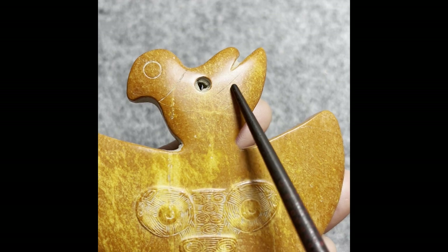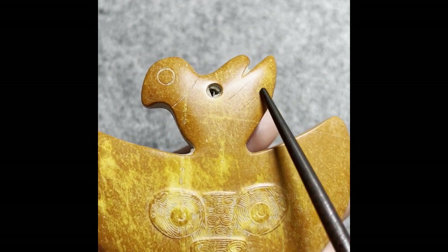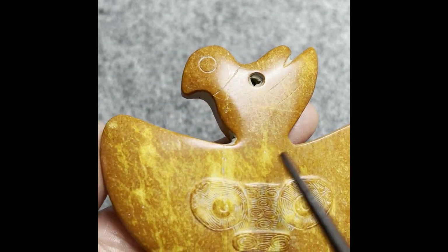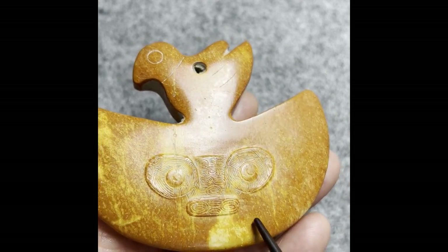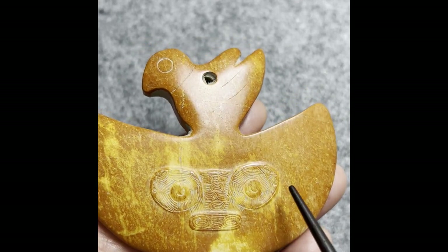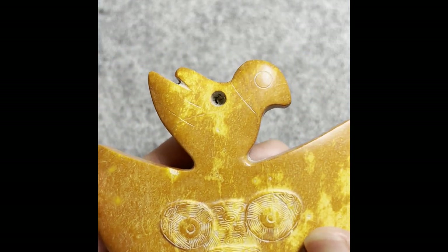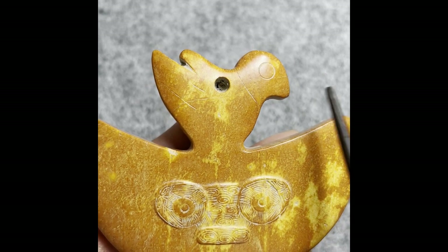You see how little they decorated — a big round for the eyes, for the neck, and two tiny lines here for the wings indicating the wings. The decoration is very very simple, leaving the majority of the material untouched. This treated jade principle is consistent with what Hongshan people would do.